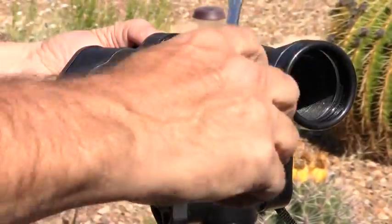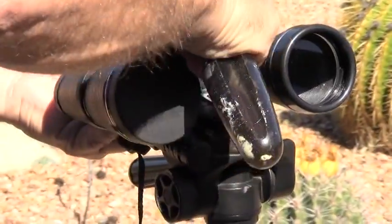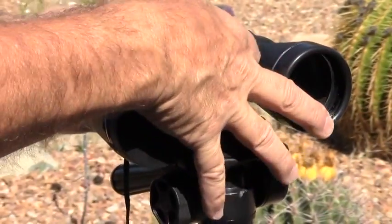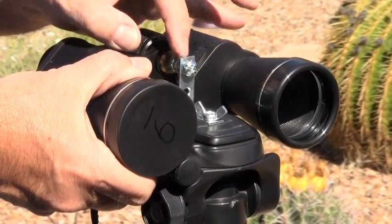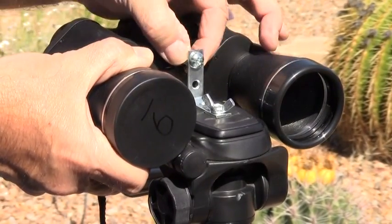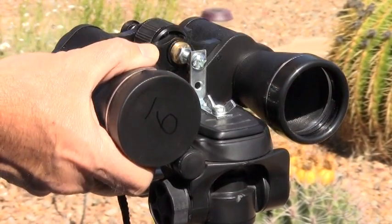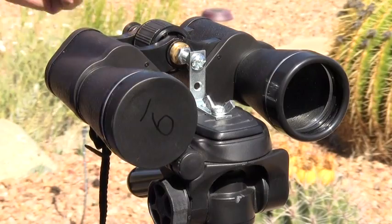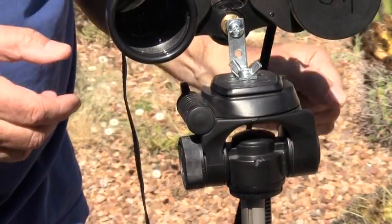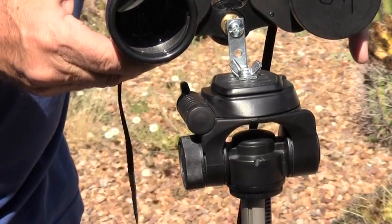Get a screwdriver and attach this. Give it a couple of good spins so it's on there. Then you can manipulate these bolts — tighten them, one against the bracket and one against the binocular — and there you have a very rigid attach point. This method is very rigid; everything is firmly attached. But you could use any method at all. What's important is to make sure this is attached.